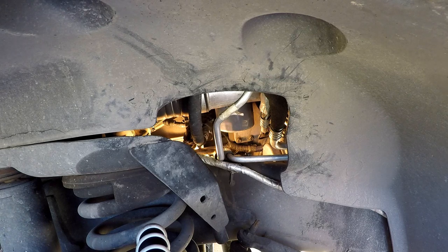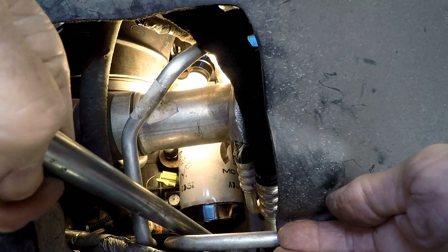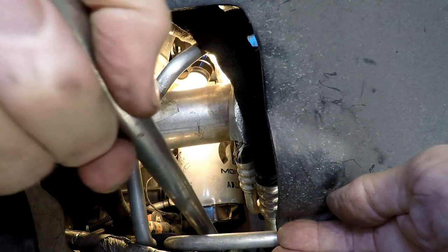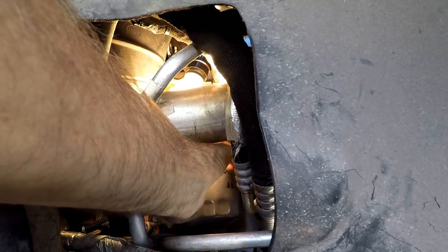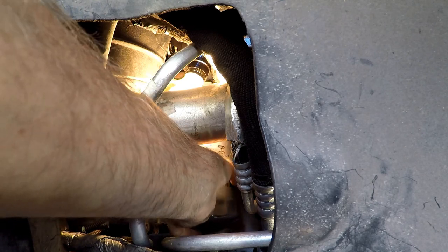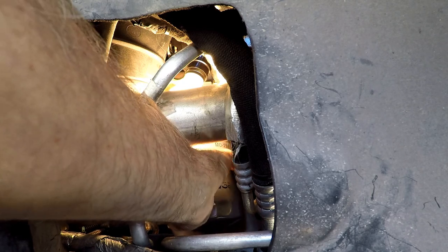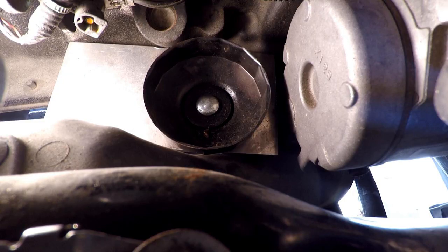We're not going to go through the whole oil change because I've got plenty of videos on that. So let's go ahead and get into this and remove that oil filter. Hopefully it's cooled down enough. All I'm going to do here — and you've probably seen this in other videos — is I'm going to lower it down into this little tool that I designed and built called my third hand.